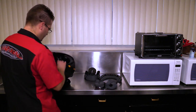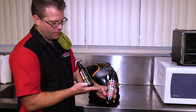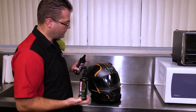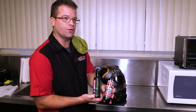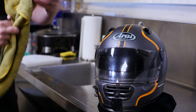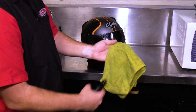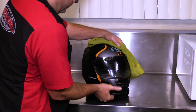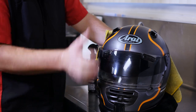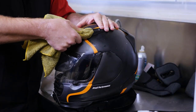Now let's button this thing back up. The last step of this process is to clean the external portion of the helmet. This product is for matte finishes, and this one is for standard or glossy finishes. This helmet is actually not a matte finish, even though it kind of looks that way over years of use, so I'm going to go ahead and use the Helmet Care here. I typically don't spray directly onto the helmet — what I do is wet my rag and then go over the helmet, which helps clean the external surface and kind of polish it up, making it look as good and new as I possibly can.